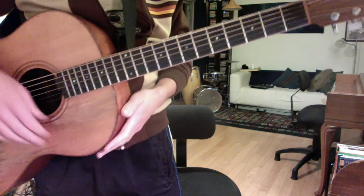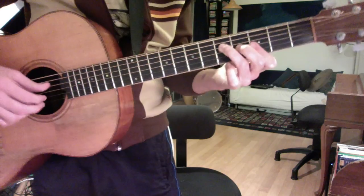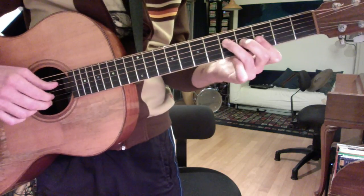Hey Carl, here's a rendition of "With or Without You" for a simple acoustic guitar accompaniment.